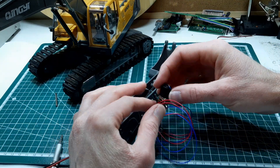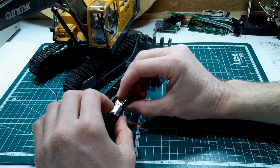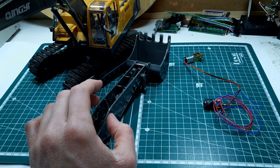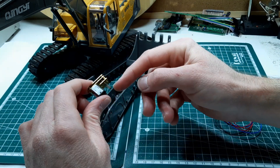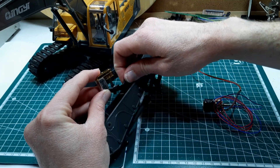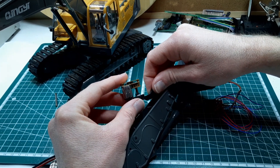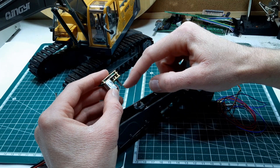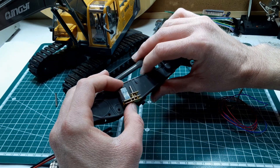Obviously this won't work for us because it will be sticking out the bottom of the boom - that's why we wanted to try the N20 motor, because it was going to sit nicely in the centre of the arm with the output shaft centred. What we might be able to do is get one of these type of motors, but I'd need one with a longer output shaft because at the minute this one would hit on the actual motor casing. We could potentially move the motor back to give a little more room for the whole mechanism.